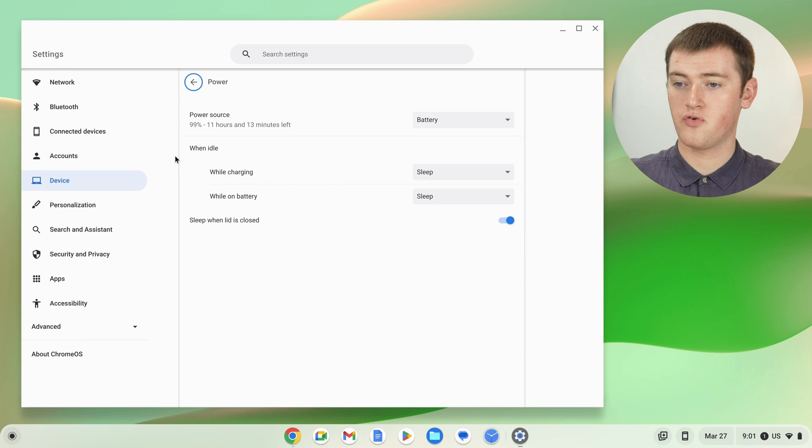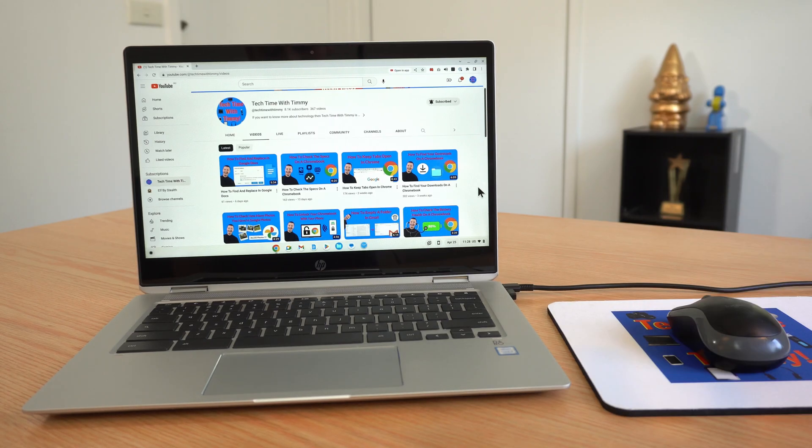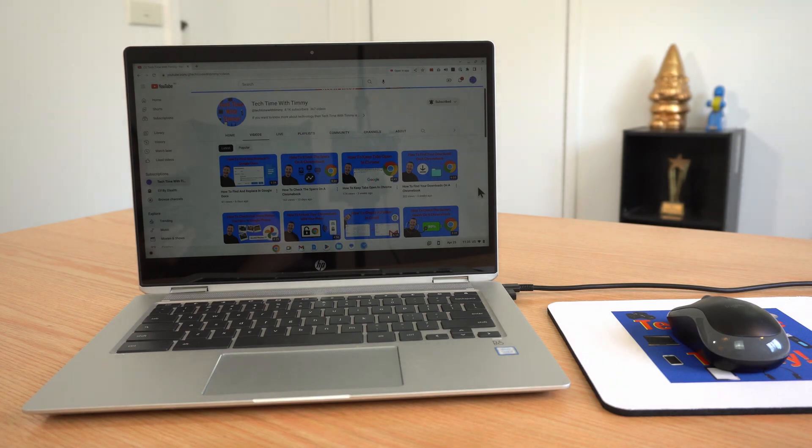You'll see you have two different options here: While Charging and While on Battery. It's currently set so that when idle — whether while charging or while on battery — it will Sleep, which basically means whenever you stop using your Chromebook, it will fall asleep.